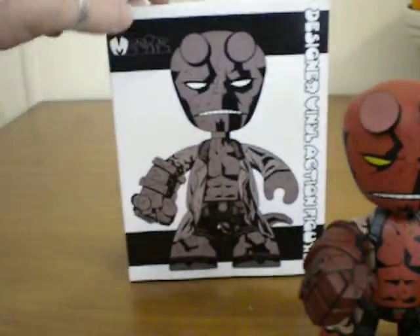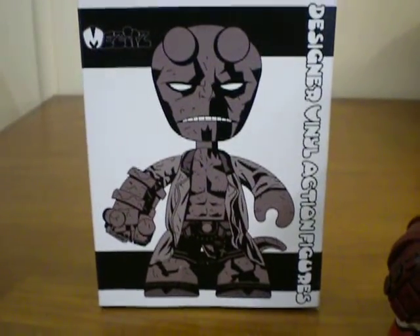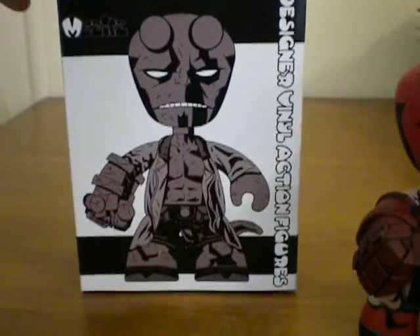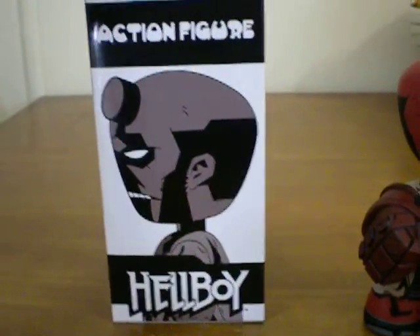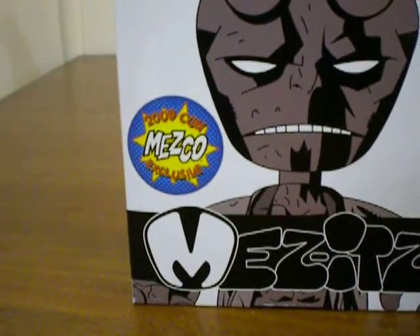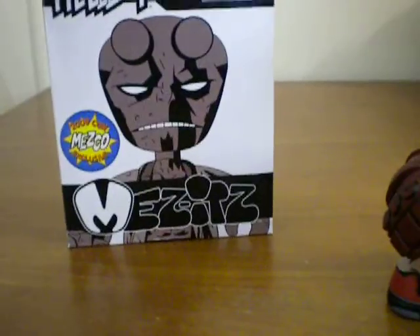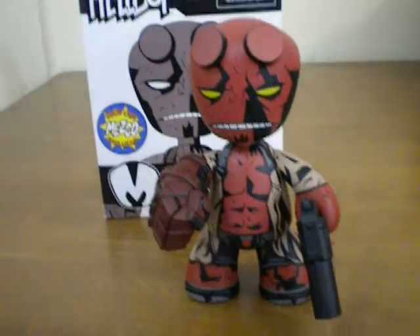We'll start off with his box — sort of the comic style rather than the movie version. As they call them, Mezzitz are called Designer Vinyl Action Figures. We have a quite detailed design there, and moving down the side of the box so you know it's Hellboy. It says it's the 2009 Con Mezzco Exclusive, so obviously this one was brought out specifically for a comic convention. I haven't heard of the Mezzco one but if you have feel free to comment and let me know.